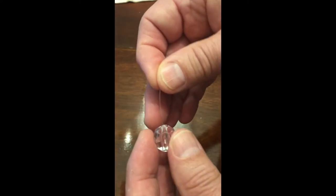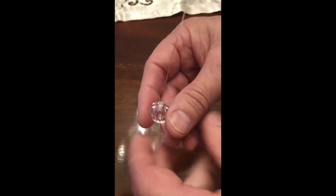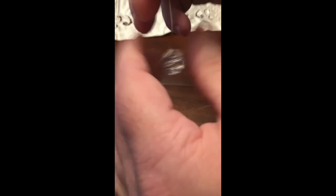To mount and secure the crystal, simply run the thread through the bead, then run it through one more time. Move the crystal into place wherever you choose, then wrap around a loop, put it over the bead, and pull. That will secure it in place.